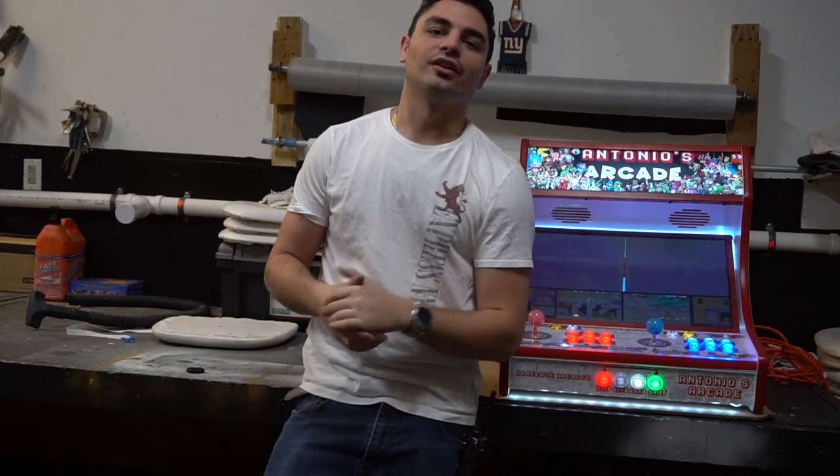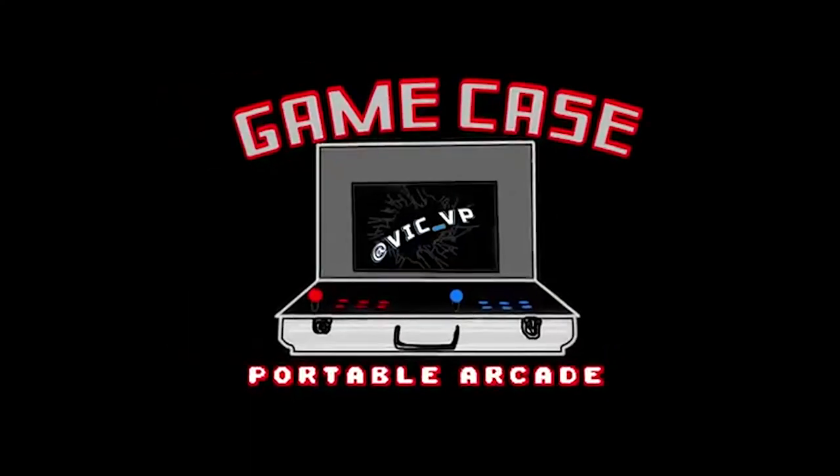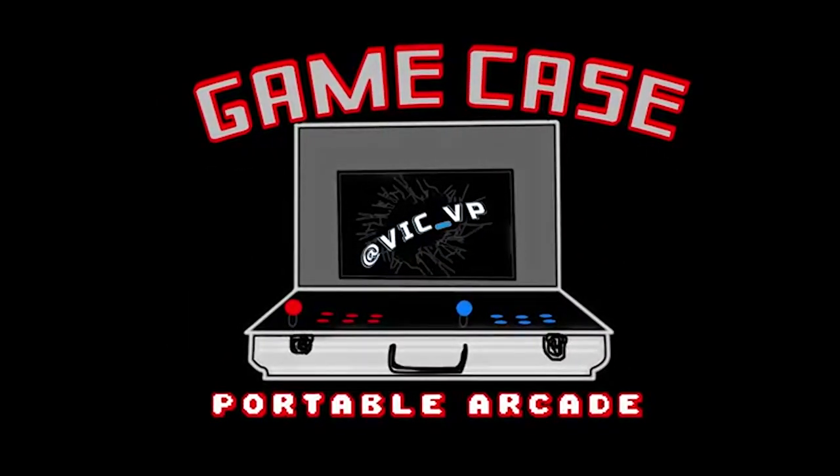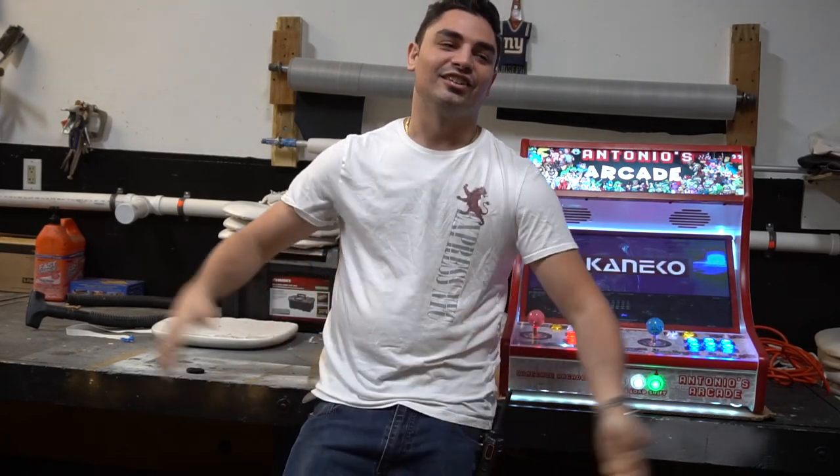What's going on guys? VicVP back with another GameCase Arcades video, and well, I'm a little upset. Went to Micro Center to go grab a Raspberry Pi, and to my surprise, there is an entire aisle devoted to building your own arcade.